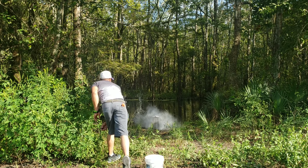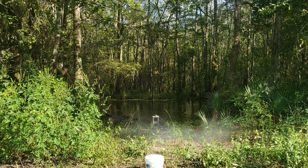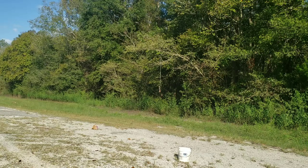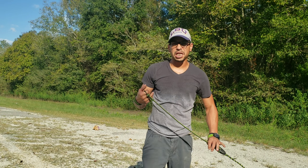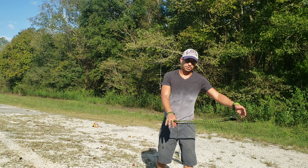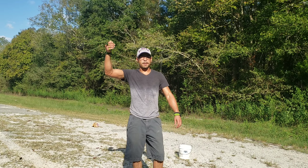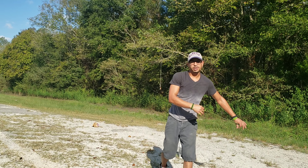Hey everybody, me again, channel Practical Fire Core. Today is slinging tips while I'm slinging at targets. I went a little extravagant — white sling — and all these are for sale.